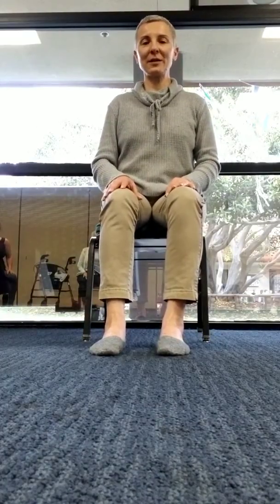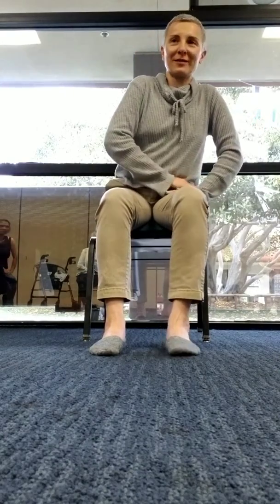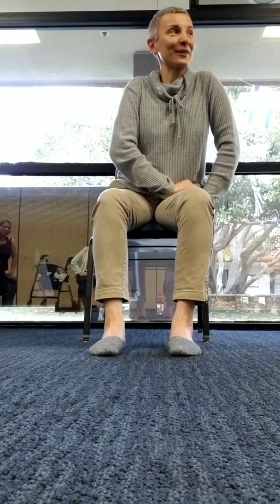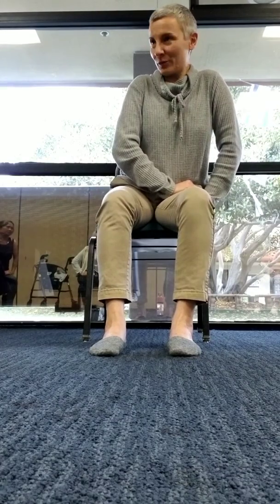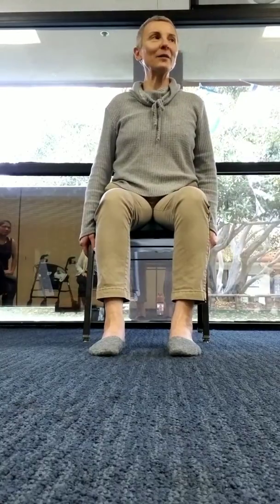Squeeze, release — squeeze, release. Try grounding the left one, telling it not to move, and then moving the right one. See if that helps you isolate it. If you don't need that, that's fine — it's only one buttock at a time.